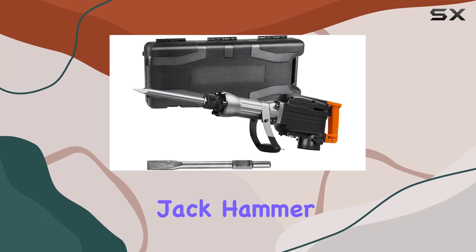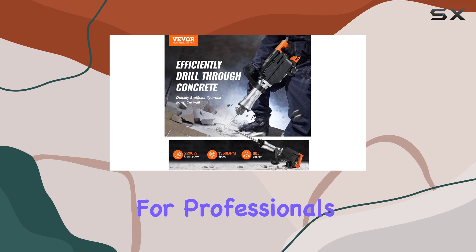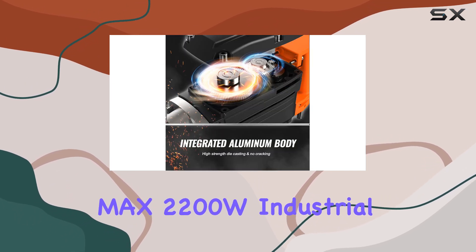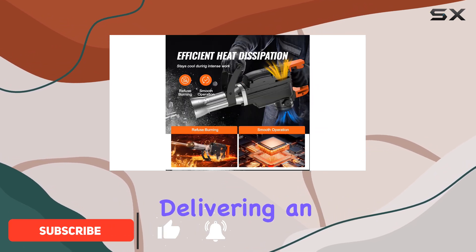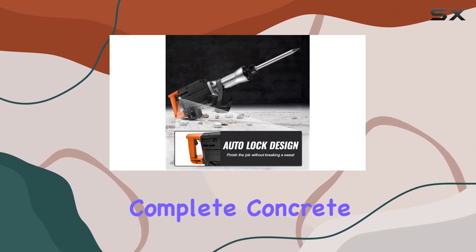The Vever demolition jackhammer is an impressive and powerful tool, perfect for professionals and DIY enthusiasts alike. With its max 2200W industrial motor, this jackhammer packs a punch, delivering an impact energy of 66J to quickly and precisely complete concrete and metalworking projects.